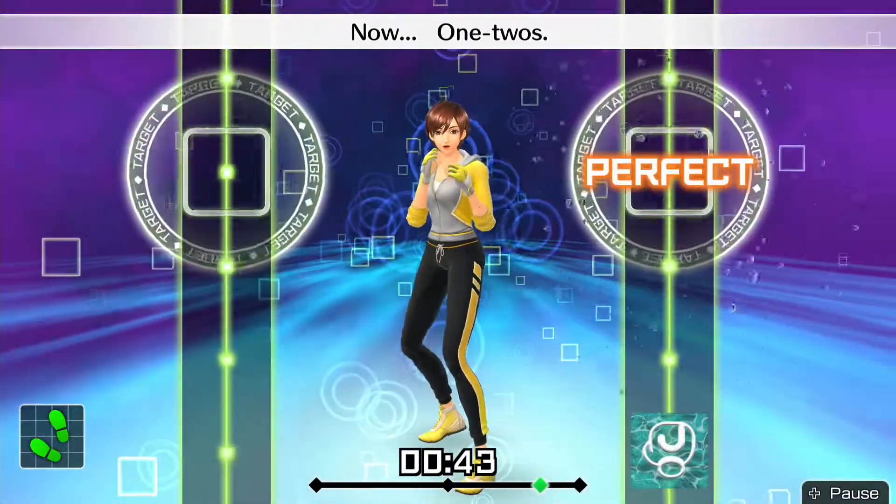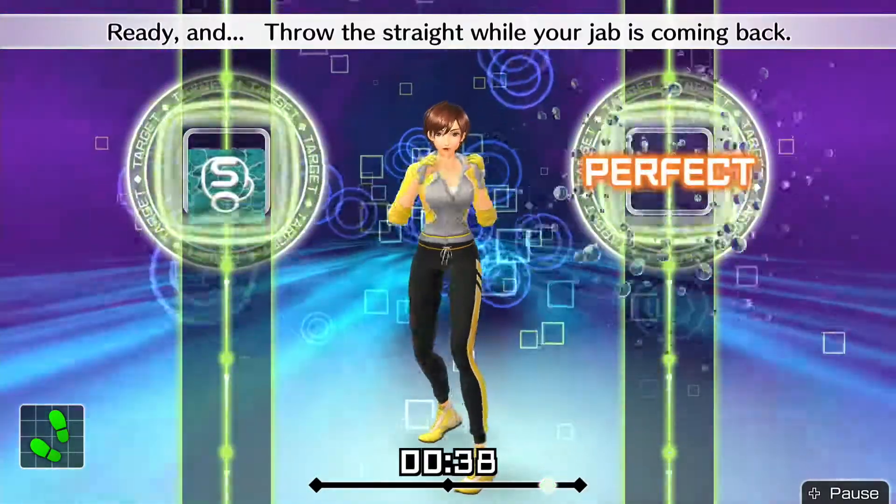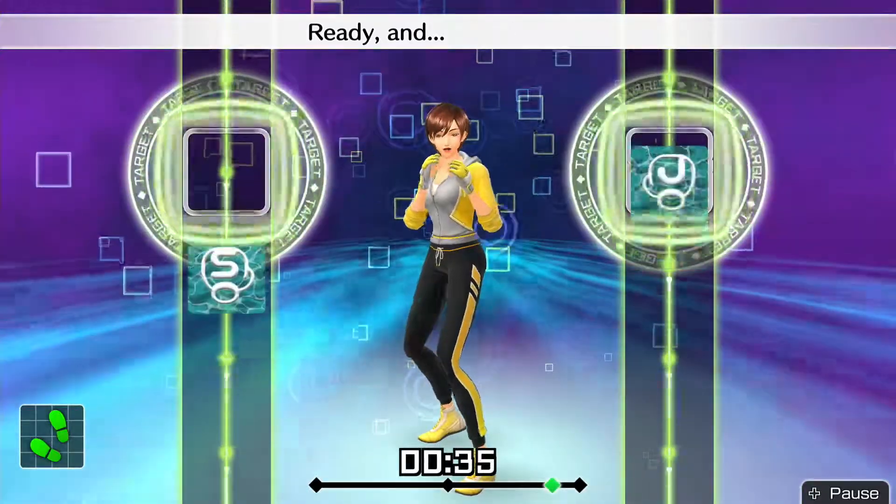Now, one, two. Ready and. One, two. Ready and — throw the straight while your jab is coming back. Ready and. One, two.